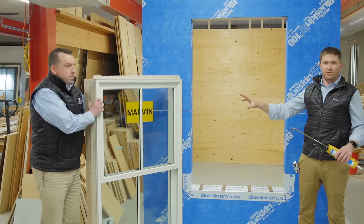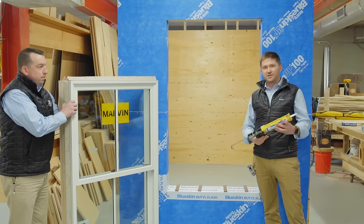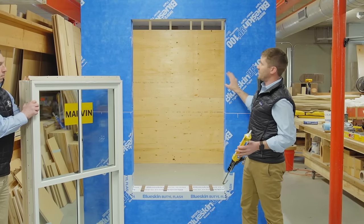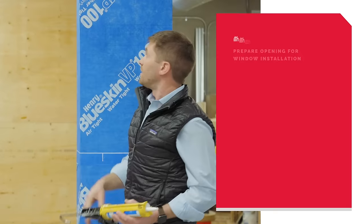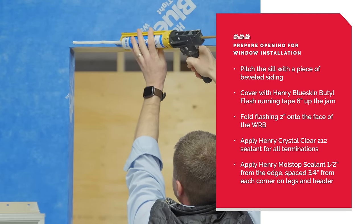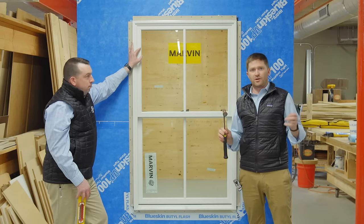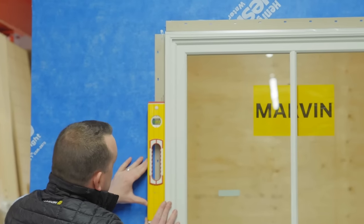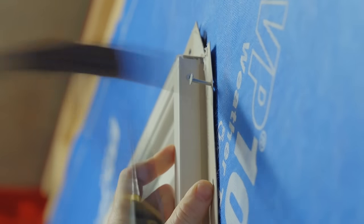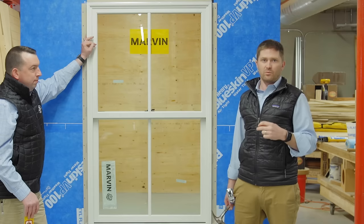Bryant's got our window ready to go in. We've measured the window and checked the size of the rough opening. We're applying a bead of Moistop Henry sealant half an inch from the opening on three sides — both legs and the header, not the bottom — and three quarters from the corner to give the sealant a little room to squeeze out. Now we've got our window in the opening, we're going to tack it in place, check it for plumb, level, and square, and move on to shimming the interior. We're using a two-inch galvanized roof nail.